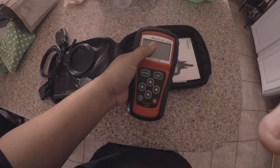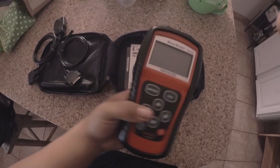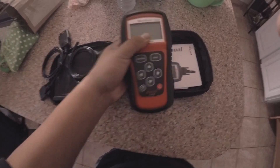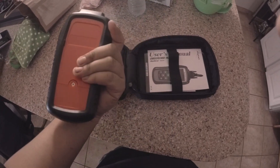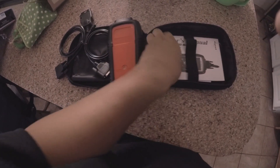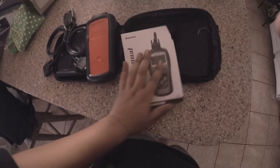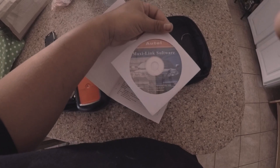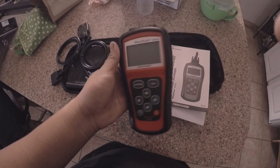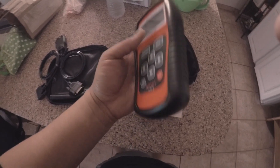Then we got the scanner itself right here. It's pretty big — you can see the size of my hand. Seems to be good quality. I believe I do have to get a battery for this, which I don't have right now. Also, here comes some software and a user manual.